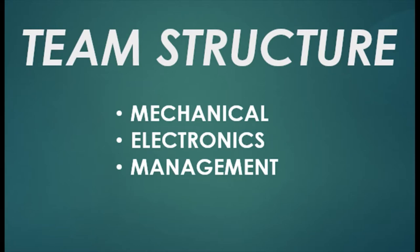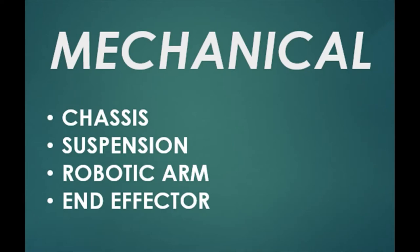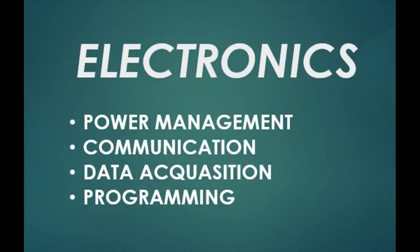The team is divided into three subsystems: Mechanical, Electronics, and Management. The Mechanical team is responsible for making a stiff chassis on which all components can be mounted, developing a suspension which can overcome difficult terrain, and designing and manufacturing the robotic arm and end effector. The Electronics team is responsible for power, programming, sensor installation, data acquisition, and communication with the rover.